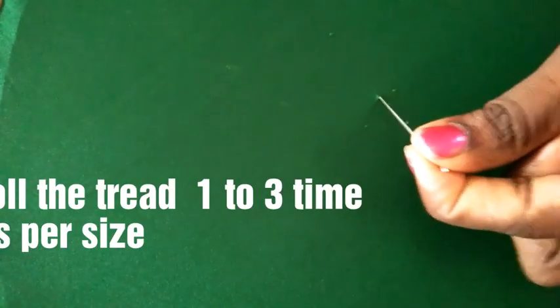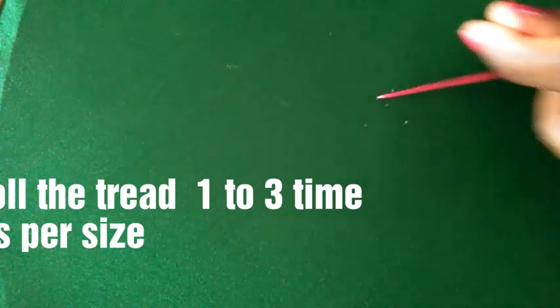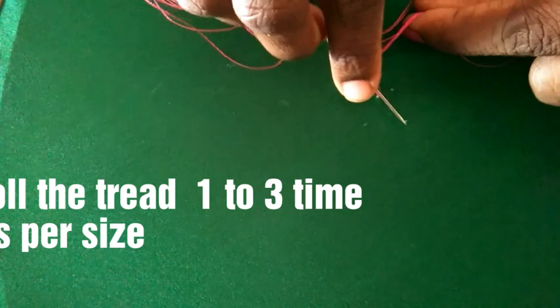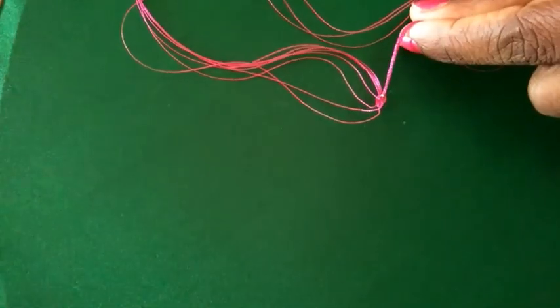I am inserting the needle from the bottom and taking it out, then holding the thread with my left hand and rolling it over the needle and punching near it.